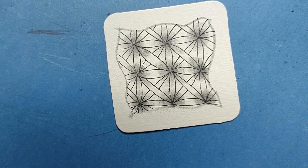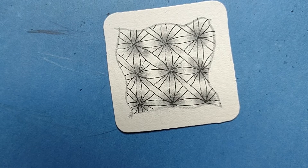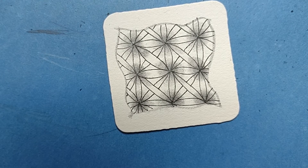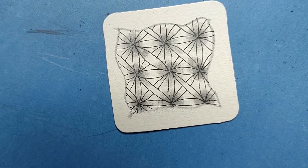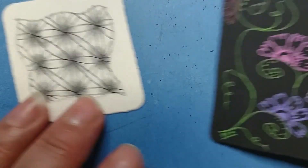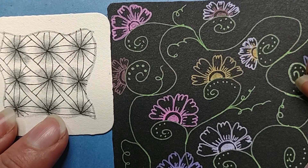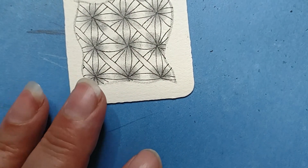So there we go — that is Fife! Because I'm a musician I thought, well, this one's Fife, but we need a drum to go with the fife, like a fife and drum corps. So if you want to pair this nicely, I'll put a link in the description so you can pair it with Henna Drum — so we have Fife and Henna Drum. Oh, I crack myself up.